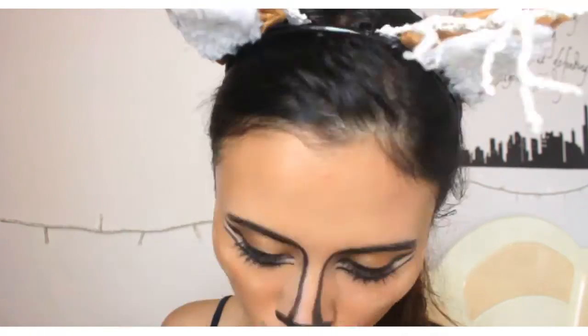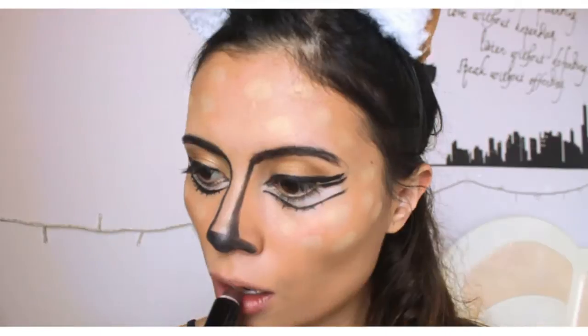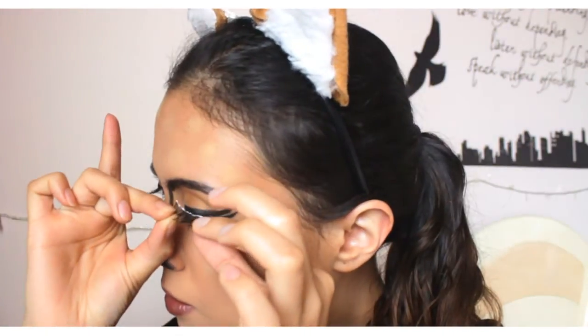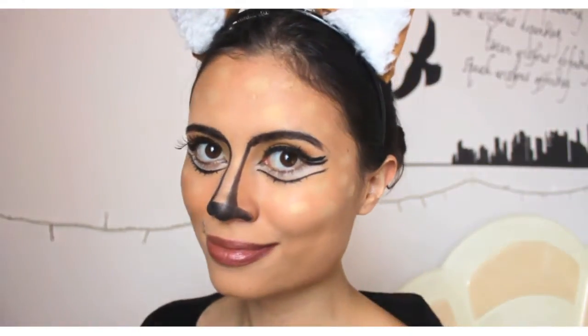Now take more eye shadow and start drawing dots on your face, just like I'm doing. Then we're going to do the lips — I'm using a brown color. And as a final step, take some fake lashes and put them on your eye.